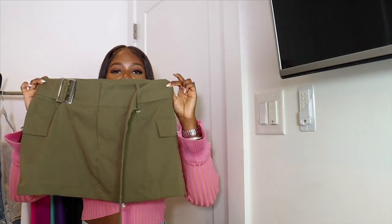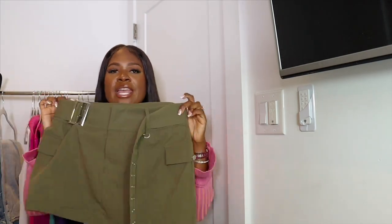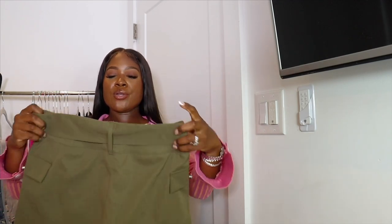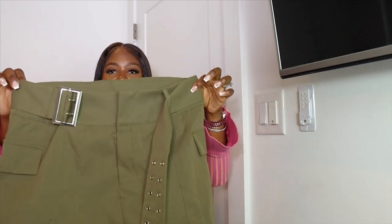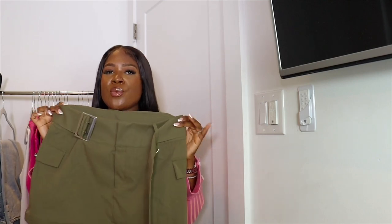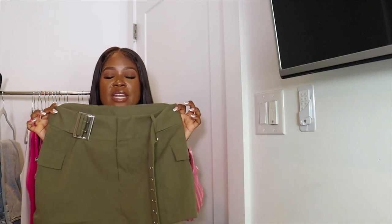Next we have a belted mini cargo skirt. I thought this was really cute for a chill vibe — going out to happy hour or grabbing cocktails with the girls. It comes with the belt. You can wear this so many ways: a graphic tee with Rick Owens, a plain knit top, combat boots with a hoodie. The olive green color is perfect for fall, and with your accessories — watch, handbag — it's a really effortless, cute vibe.